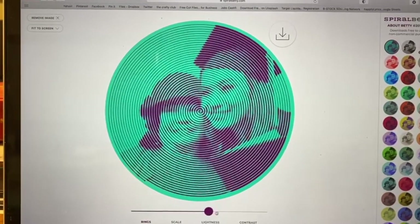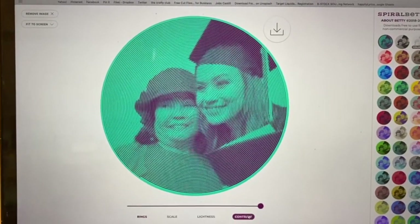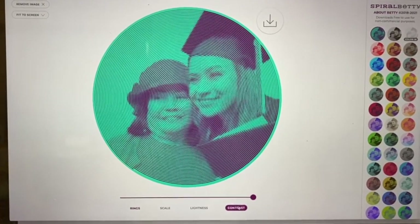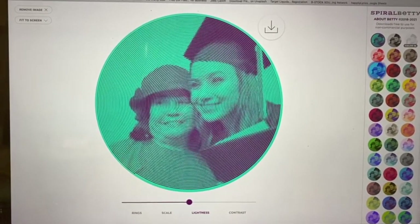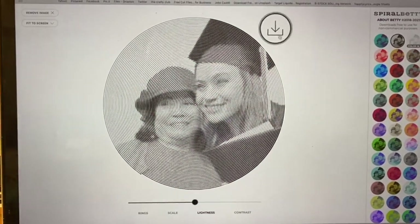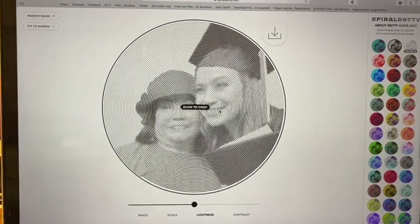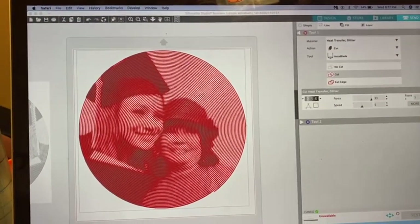You can scale your rings to get more rings for more definition and tone. I went with a higher ring count — just remember the higher you go, the thinner the lines will be, which can make it a little more difficult to peel. You can adjust the lightness. I chose a black and white background and downloaded that image to upload into my Silhouette software.